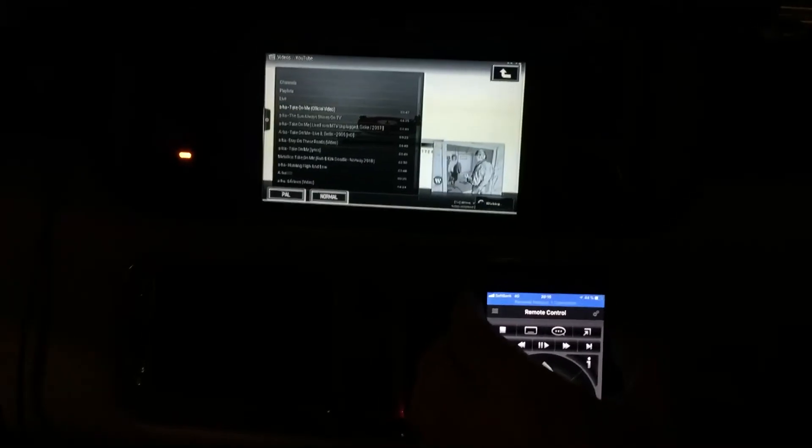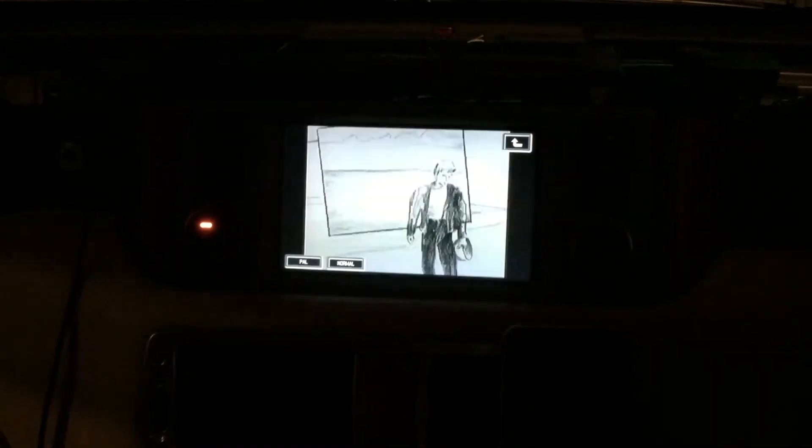I'm loading A-ha's Take On Me straight from YouTube through the iPhone. Again it's loading, and there it is.